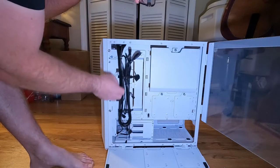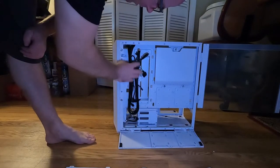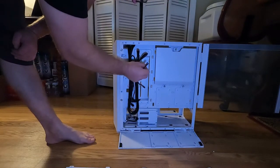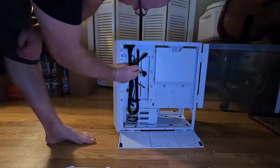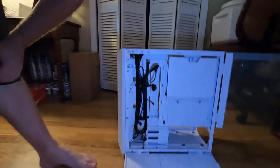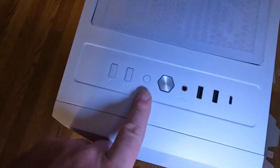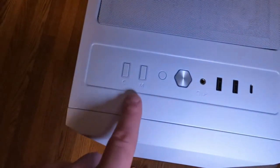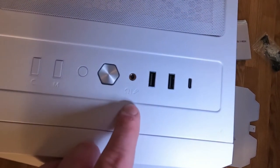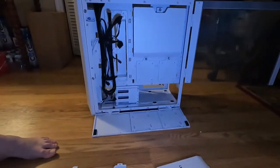Behind the cover we have: an audio plug, fan plugs for the fan controller, power, power LED, and reset headers, and then your other plugs to control what's on top of the case. On top you've got your power button, what might be an LED controller button — it's not labeled — then two buttons marked 'C' and 'M' that I'll have to check the manual for, plus your microphone and headphone jacks, two USB-A ports, and a USB-C.